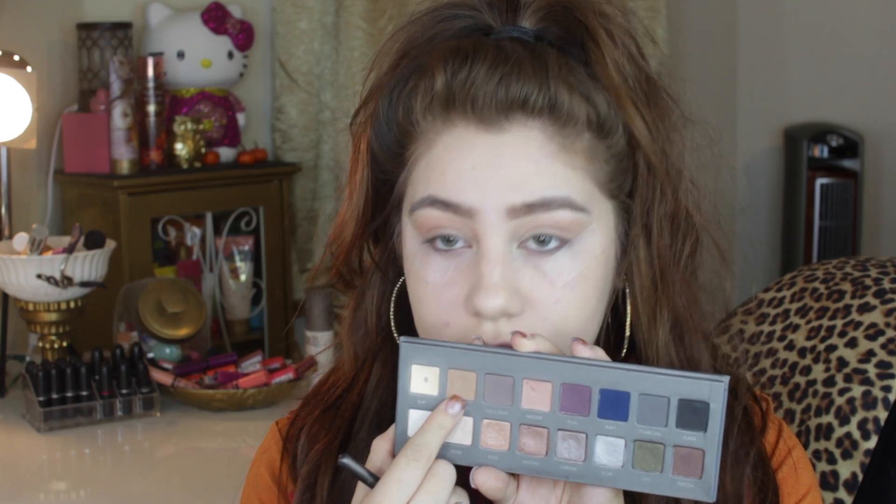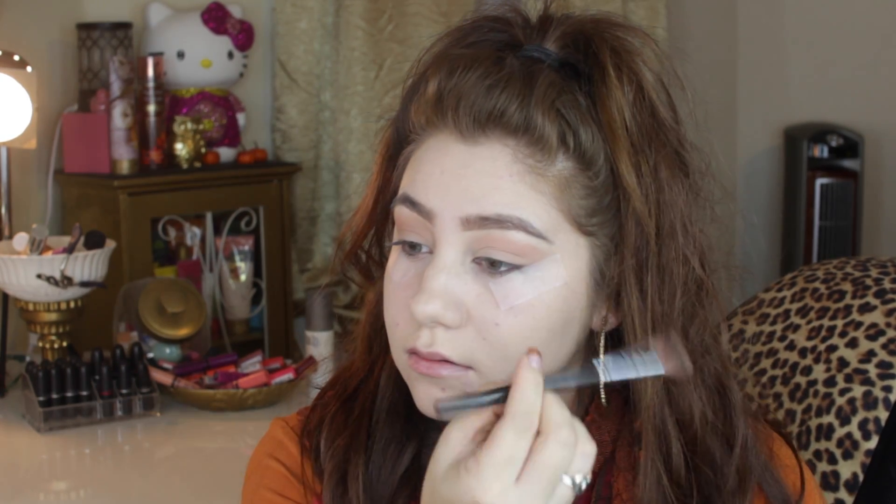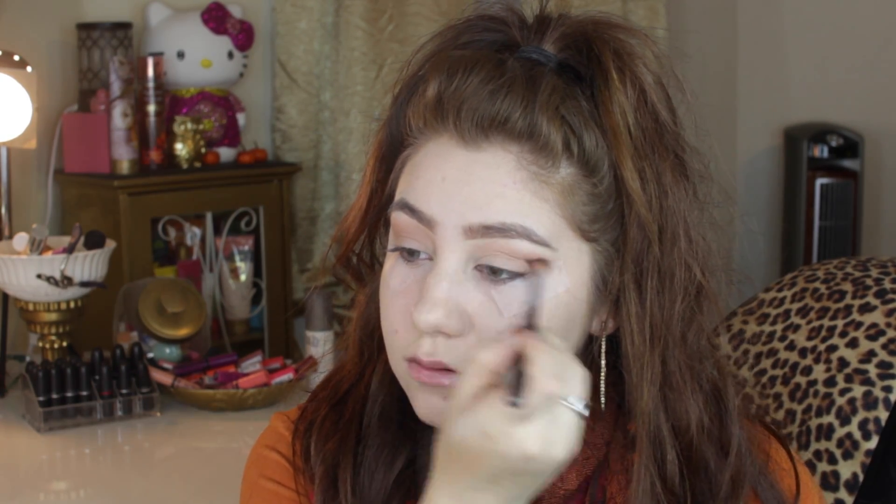For my crease color, I'm taking the color light brown from the Lorac 2 palette and using a smaller dense crease brush. I'm putting this right into the socket of my crease because I really want this color to diffuse out from the pigment that I'm going to be putting on to my eyelids.